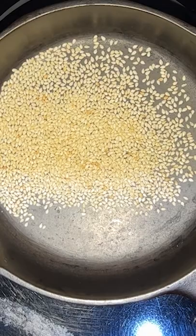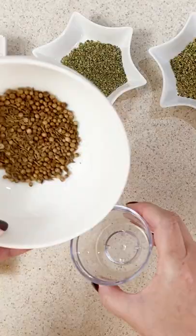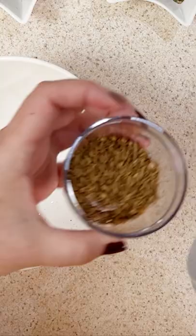Then add the coriander and cumin. Heat, stirring often until toasted and fragrant. Let the spices cool completely. Grind them with your mortar and pestle into a small bowl.